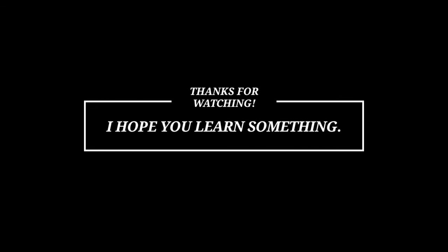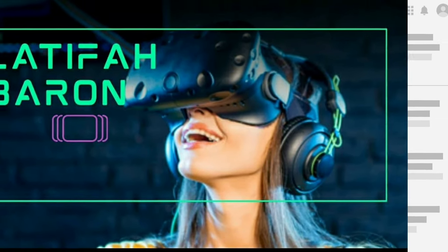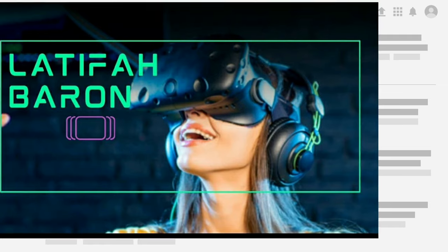Thanks for watching! I hope you learned something. I'm going to give you some tips next time. Please like, share, and subscribe and don't forget to hit the notification bell for more videos. Thank you!